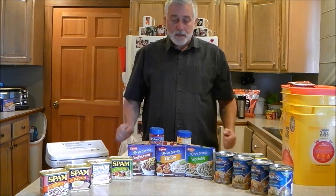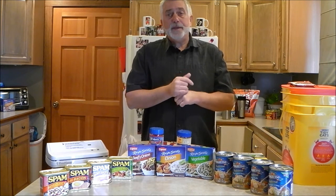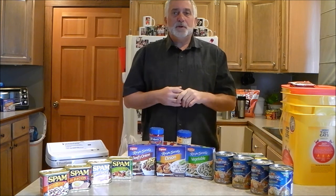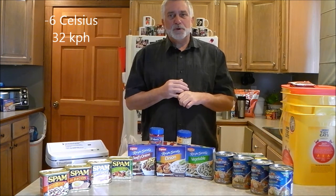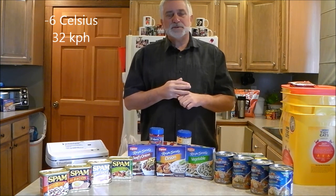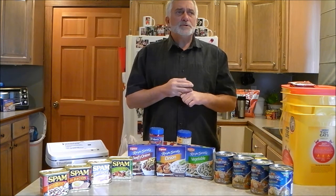Hey YouTube, Skipper T here. Today is a cold and blustery winter day. You saw the little shot out the back door to start the video. It's 20 degrees outside, the wind's blowing about 20 miles an hour — it's downright cold, just unpleasant.